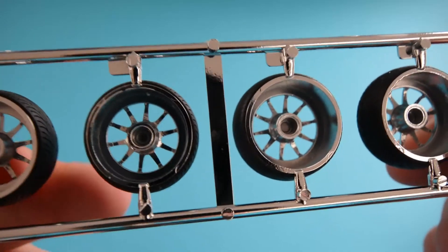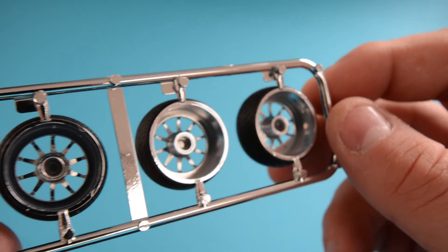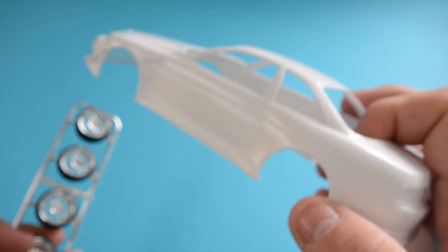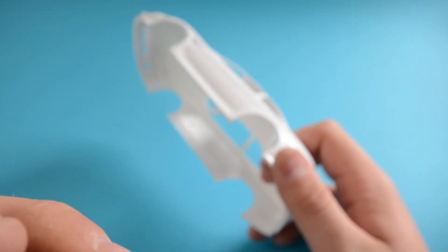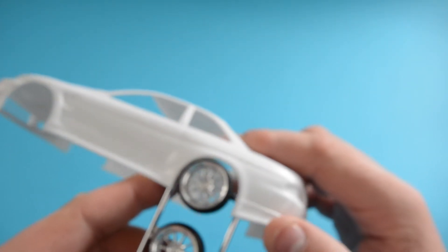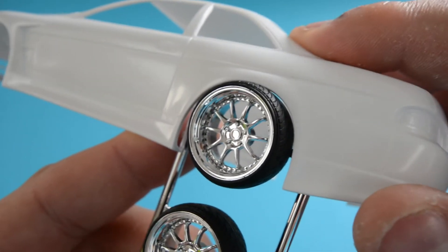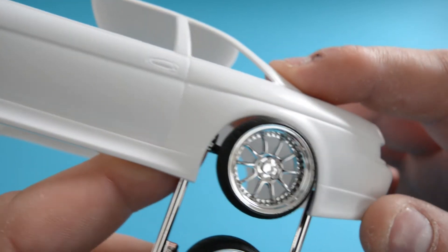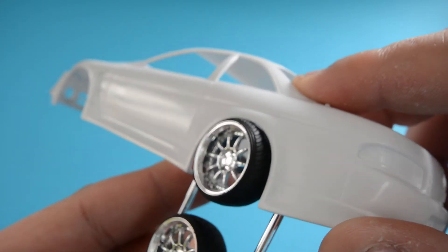They are all the same width, which I didn't find fits most models really, within reason. They are pretty cool though. Now I've got the Aoshima Vertex Sora body here to see what these look like underneath. I can tell you already they are going to look a little bit small. Putting the rear ones on — these look tiny compared to the huge arches on this Sora. Personally, I do think they look a little bit small for this body.